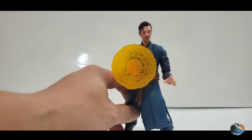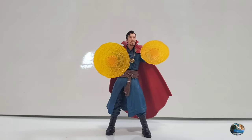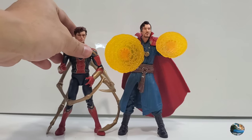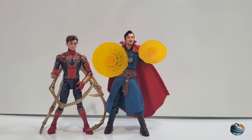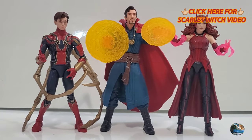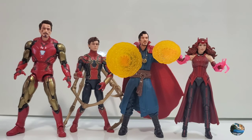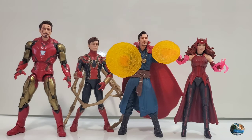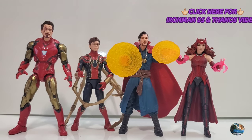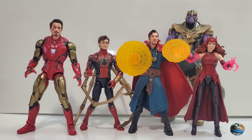Let's take a look at some action figure comparisons. Here he is with his co-star Spider-Man — I love that Doctor Strange is a little taller. Next is Scarlet Witch, another co-star from the upcoming Multiverse of Madness, and these three literally look awesome together. Bringing in Iron Man Tony Stark, you can notice his head is a little bigger than Doctor Strange's — so Iron Man has a bit of an oversized head. And last but not least, Thanos, the villain they try to defeat in the movie.